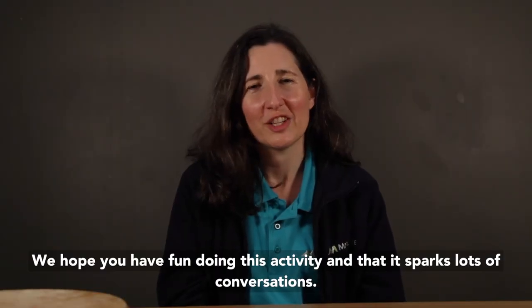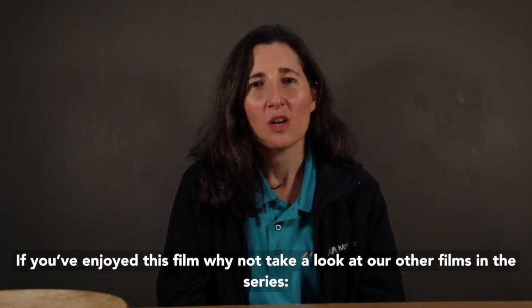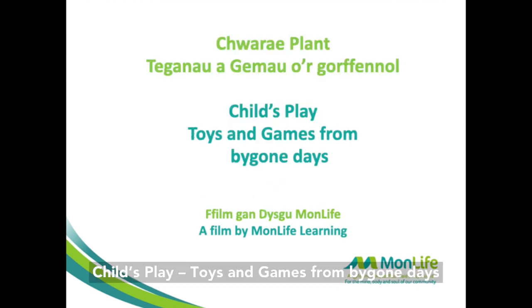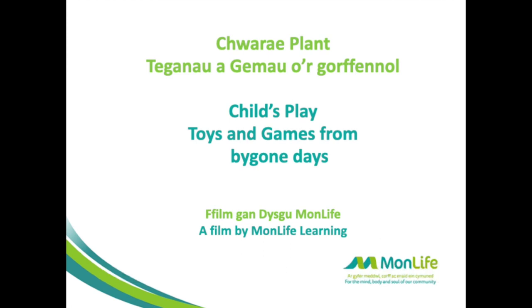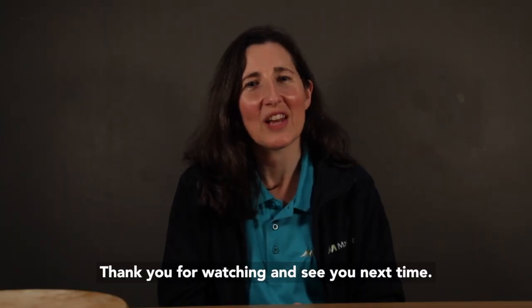We hope that you have fun doing this activity and that it sparks lots of conversations. If you've enjoyed this film, why not take a look at our other films in the series: 'Over the Counter: Shops and Shopping,' 'Child's Play: Toys and Games from Bygone Days,' and 'Making Your Mark: Exploring Print and Pattern.' Thank you for watching and see you next time.